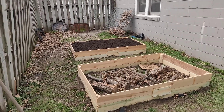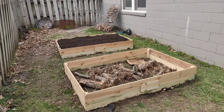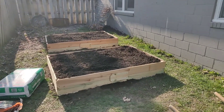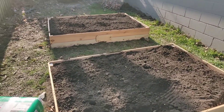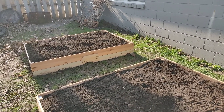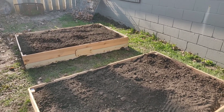We're back — I have them both filled. I have my peat moss and my mushroom compost ready to go. I'm going to let this settle; it's supposed to rain tonight and tomorrow, so I'll see how much more I need to put in. Yeah, we're looking good.